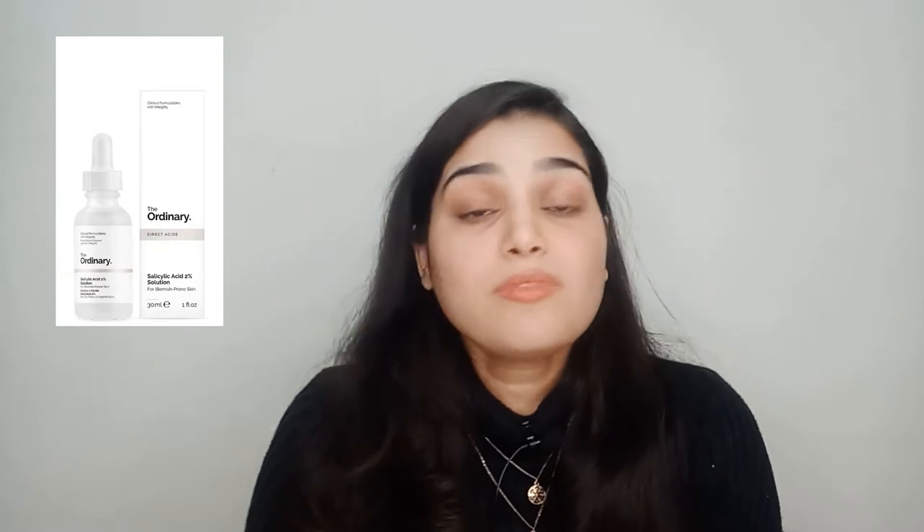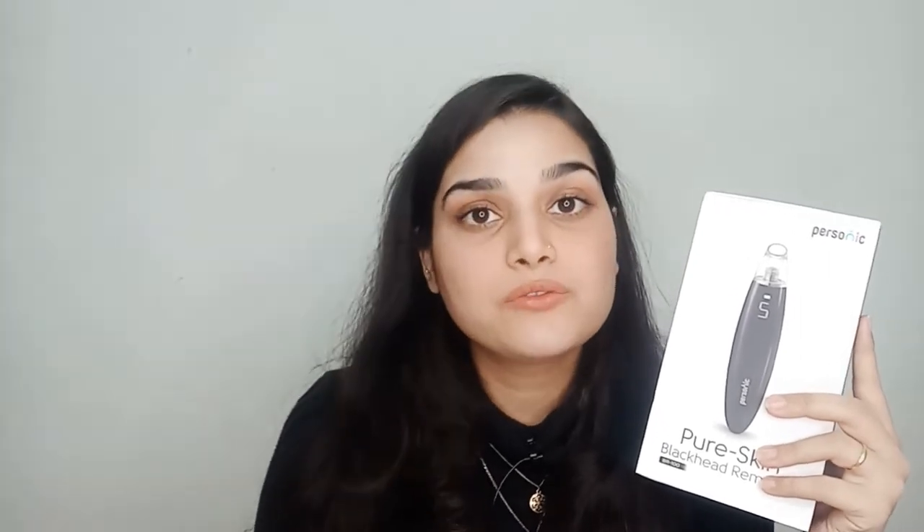Blackheads are the pores that have been clogged with oil and dead skin. There are various ways of getting rid of blackheads, which includes squeezing, using clay mask, using OTC products and chemical peelings, or you can also use exfoliants like BHA. But today in this video, I'll be reviewing this blackhead remover vacuum — it's an effective method to get rid of blackheads and whiteheads.